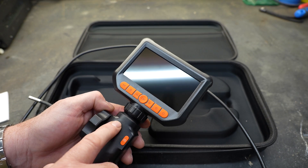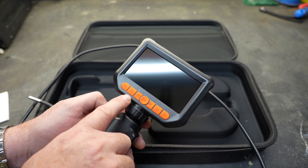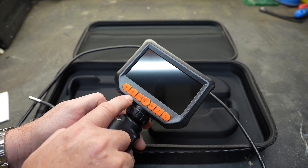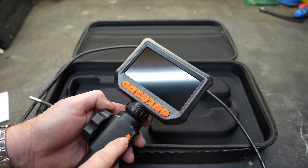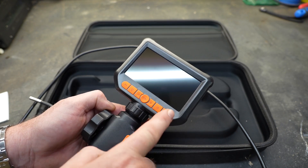Located across the bottom of the screen is a series of buttons. Some of these are quick access buttons. This particular button controls the light on the end of the camera. There is a quick picture button right here — if you need to take a picture, you can press this and take a very fast snapshot. That'll store it to the memory card.